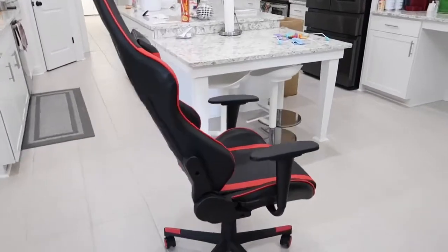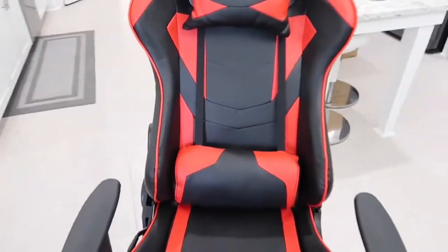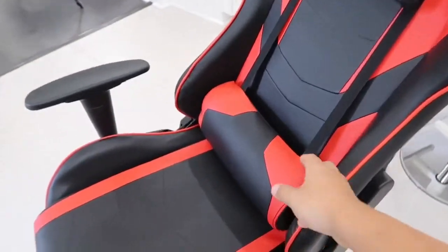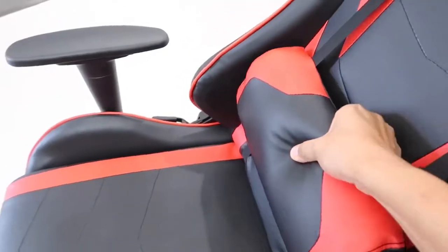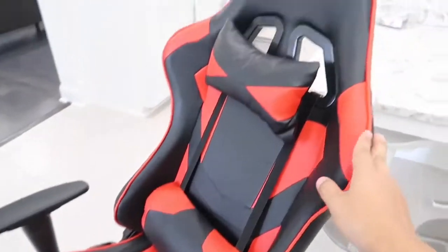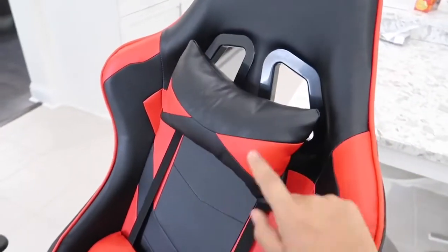The two pillows are actually removable — you don't have to use them if you don't want to. I have the lumbar support attached because I like it, and you can actually move it up and down to your liking depending on whether you're tall or short. The neck rest on top can also be moved up or down.